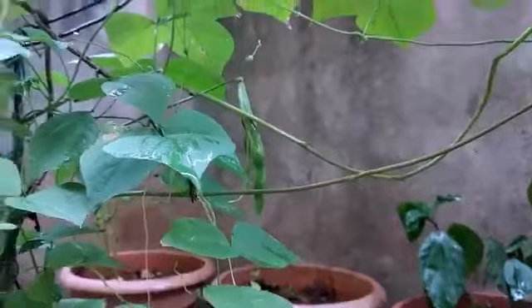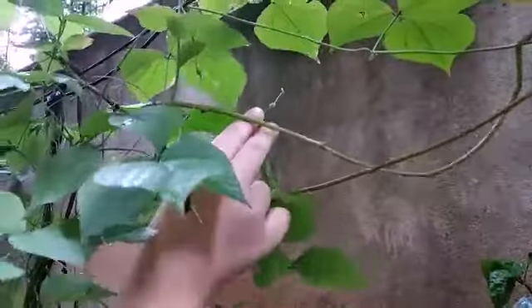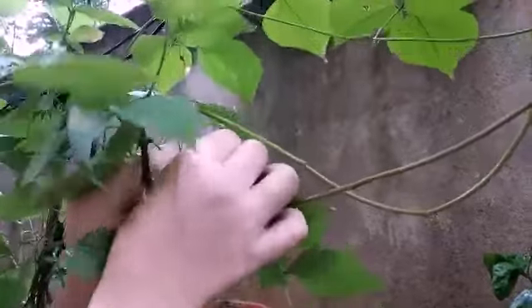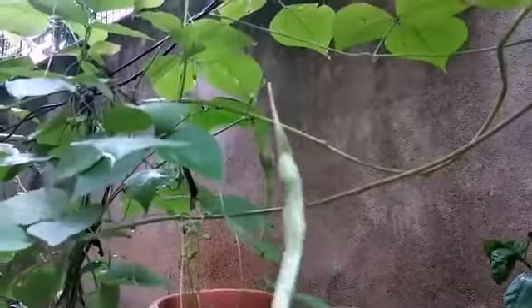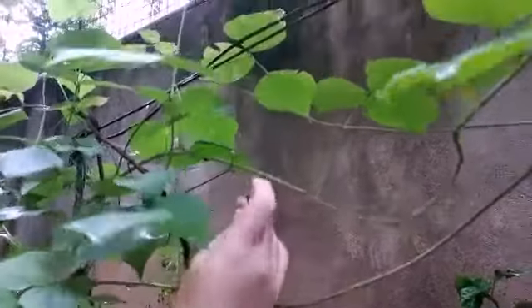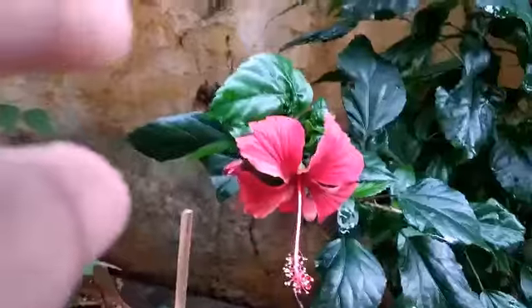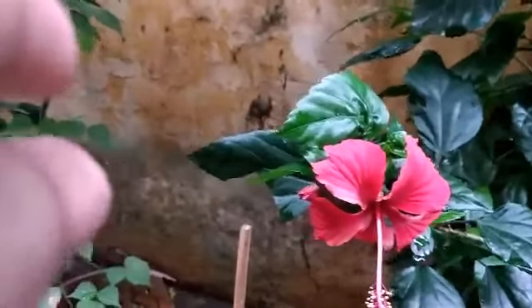If you want to dry the plants, you can dry the plants. It is very simple and easy to find the plants in the water. What is the greenery? It is very simple and easy to find the plants in the water. It is very easy to find the plants in the pot.